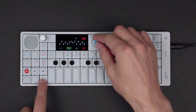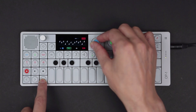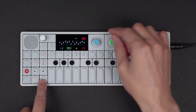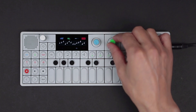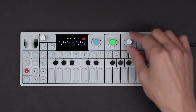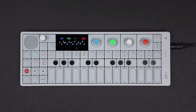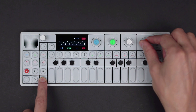Hold shift and turn the blue encoder to adjust note length. Shift and orange allows you to change swing amount.